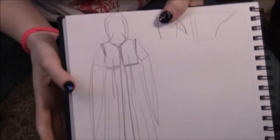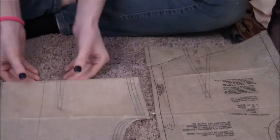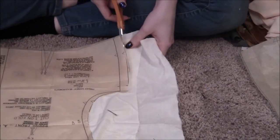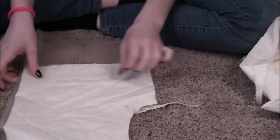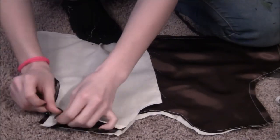I drew up another sketch for this cloak and I'm going to alter my bodice pattern again, this time shortening it to bring the waistline higher. I cut out the pattern in both the white fabric and the brown, then sew it together the same as the green bodice — darts and all — only this time it's two layers of fabric instead of one.